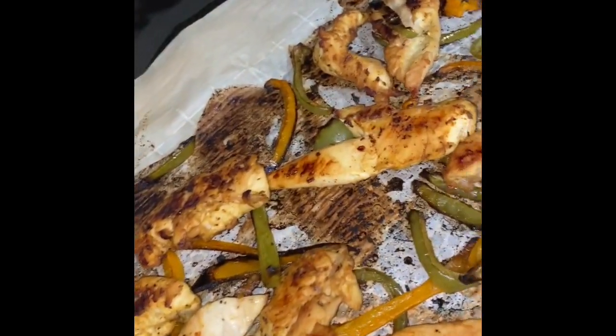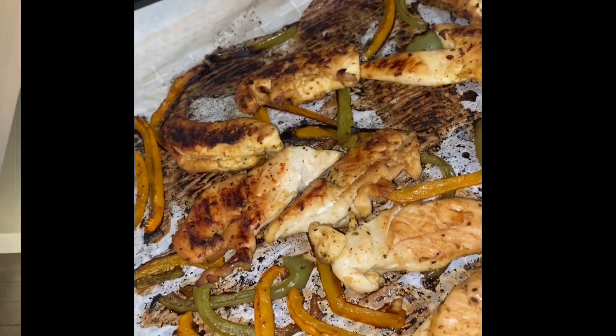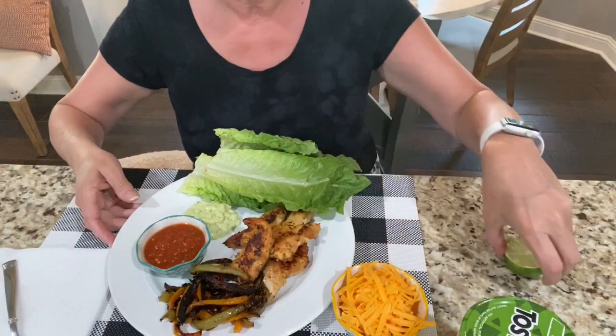I just pulled these yummy chicken fajitas out of the oven, now I'm gonna go fix my plate. Scott's not quite ready to eat so I'm on my own tonight, going solo. I want you to see this beautiful plate so I'm gonna lower my camera so you can see everything.